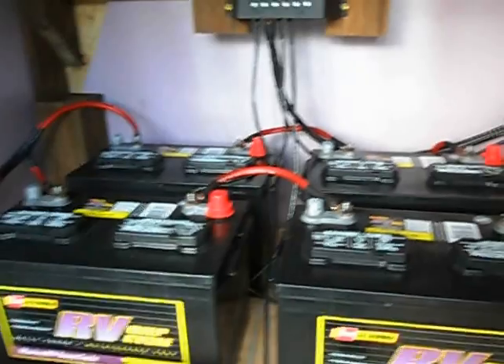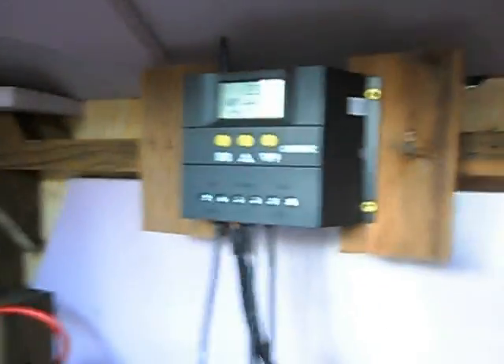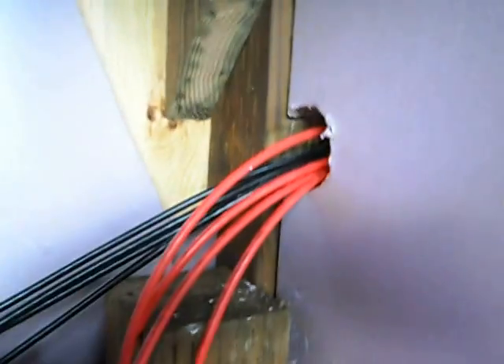Four batteries and we're doing a 24 volt system. Here's a little charge regulator — hard to read. Happy battery. We had her filled up before the sun went away, but it was only out for a little bit. Here's power in, here's power out. That's about it.